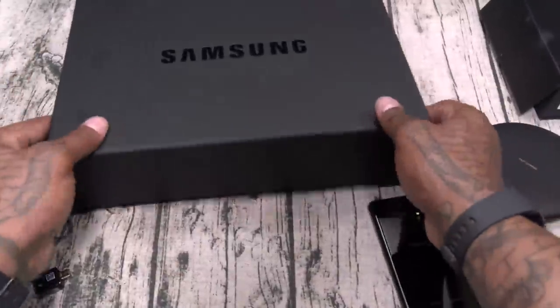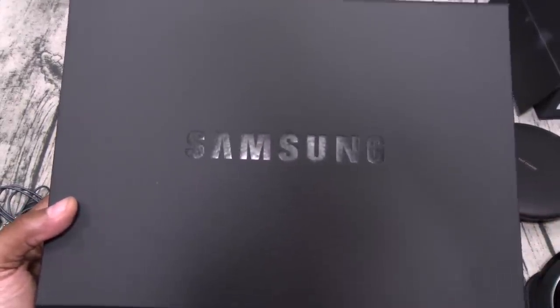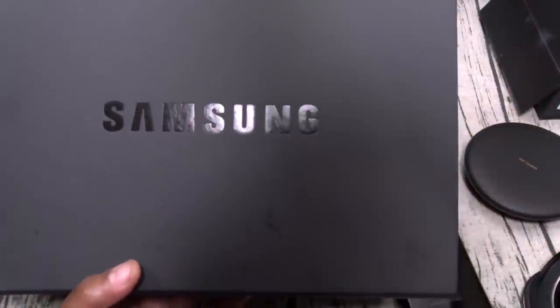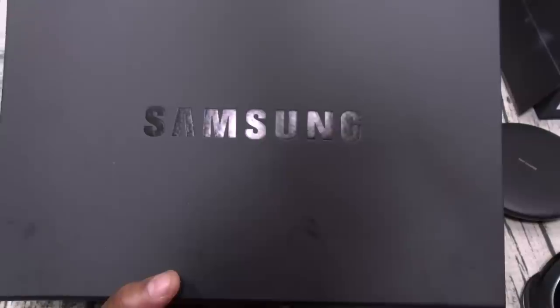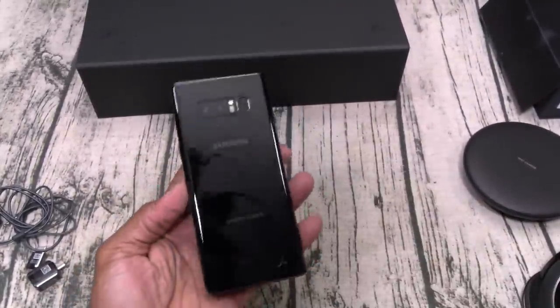Real talk — for a thousand bucks this should have been the retail presentation. I don't see why they didn't just go with this big box. You wouldn't even mind spending a thousand bucks if you got this in your hands.